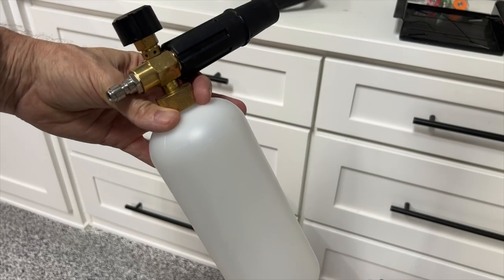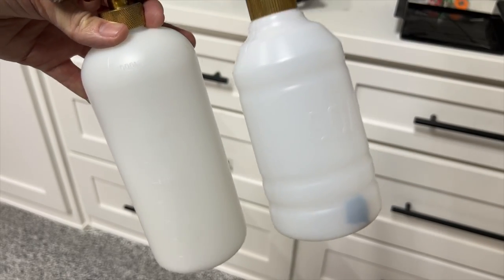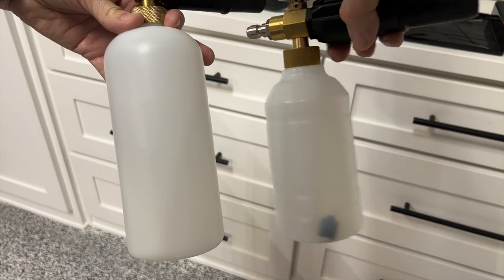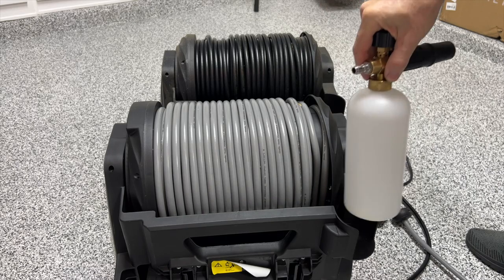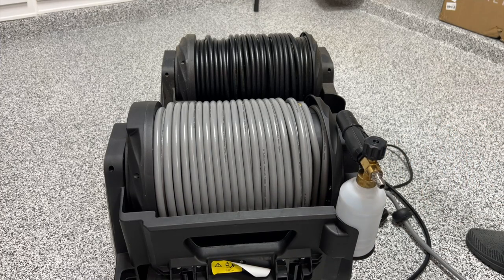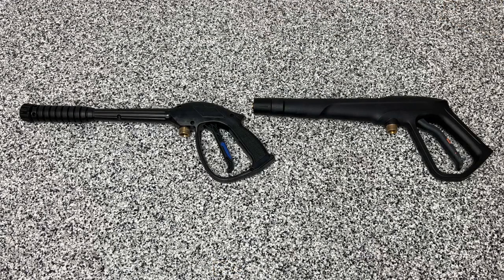Another difference in the Pro model is this foam cannon bottle. The new bottle that comes with the Pro model is smaller than the one from the original Grand Falls pressure washer, so it holds less liquid — but it's still more than enough for any car or truck. What I love about it is that the new bottle fits perfectly in the little holder on the back of the pressure washer, whereas the old bottle would not. Here you can also see the differences in the two gun assemblies that come with both pressure washers — the base model gun on the left, and the Pro model gun on the right.